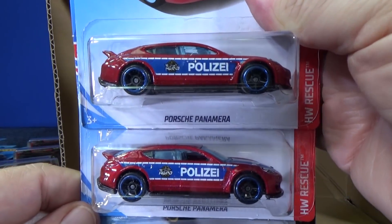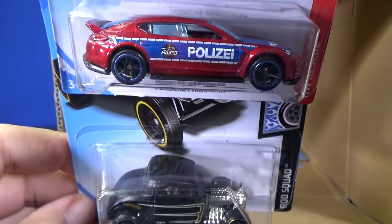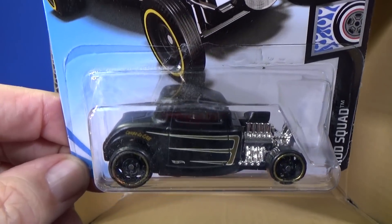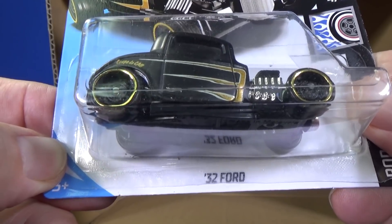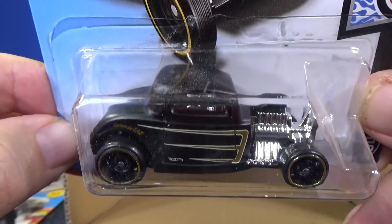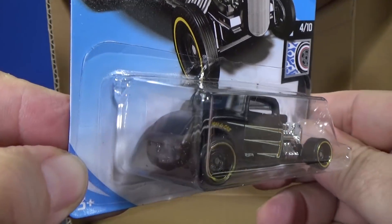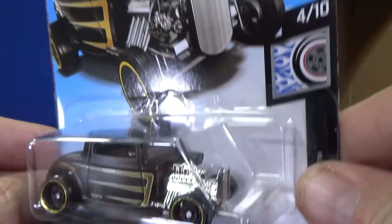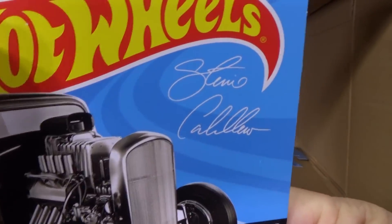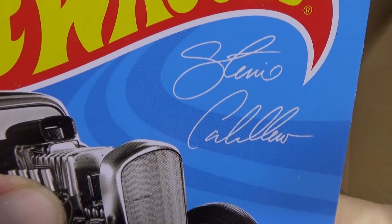Porsche Panamera. Don't forget you can post a suggestion for TrackTime — I still have the TrackTime channel. Plus I'm going to start working on RaceCruiseJr, and I have another channel I haven't talked about yet. '32 Ford in black — nice graphics, great presentation. Just pretty much standard how it would look like if you were a racer. It's attributed to Steve Caballero.